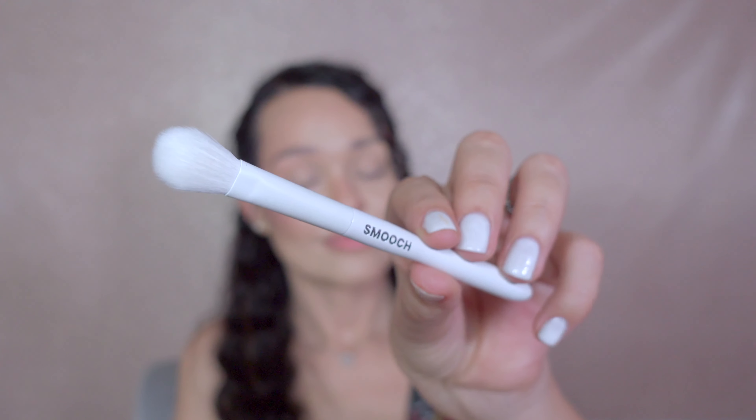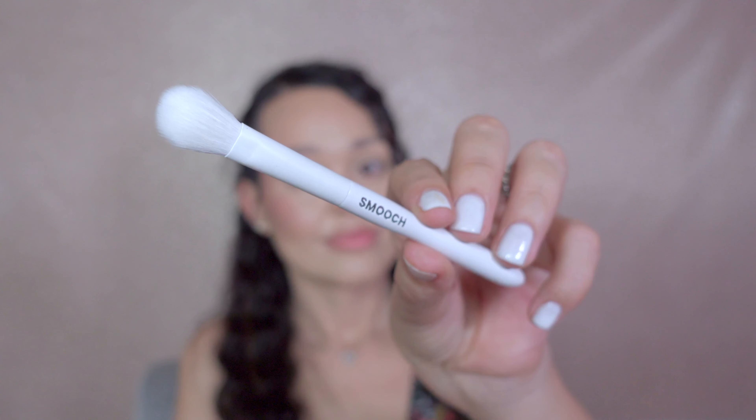This highlighter from Essence will enhance your complexion and give your skin a brighter, dewy glow. To make my cheekbones pop, I use a small brush to apply that beautiful glow.